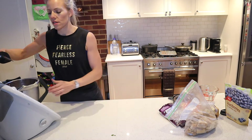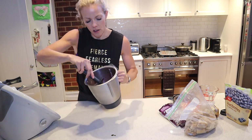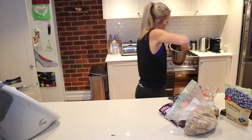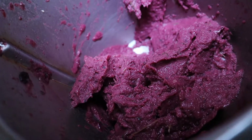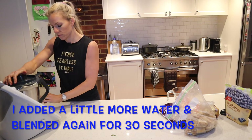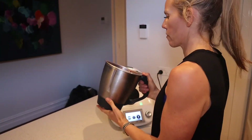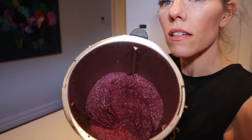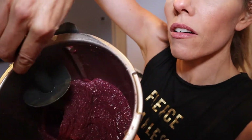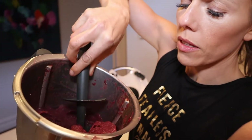Alright, sorry — this is the consistency of the acai now it's come out of the blender. I'm going to show you — so it's still quite thick.